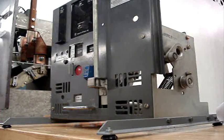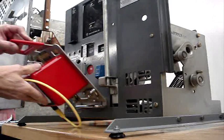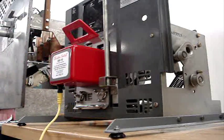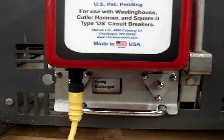The DS10 is quickly and easily applied to the DS circuit breaker by aligning the notches in the bottom of the frame with the pull handle on the face of the breaker. The breaker closing spring is then charged.